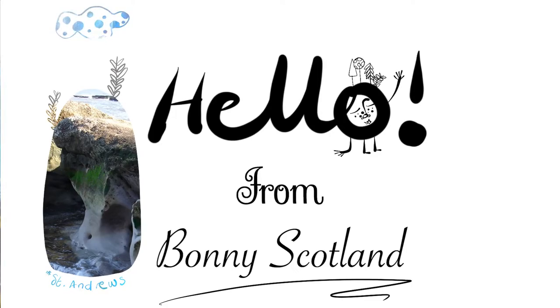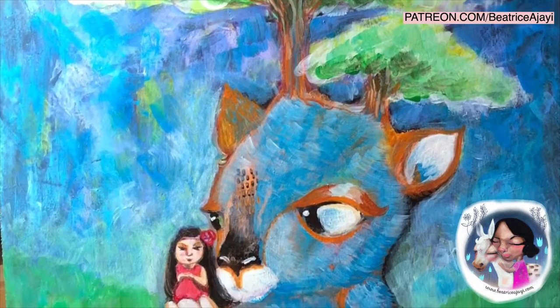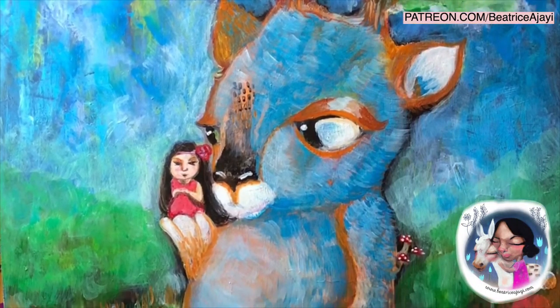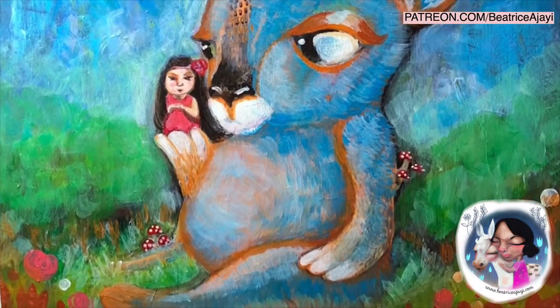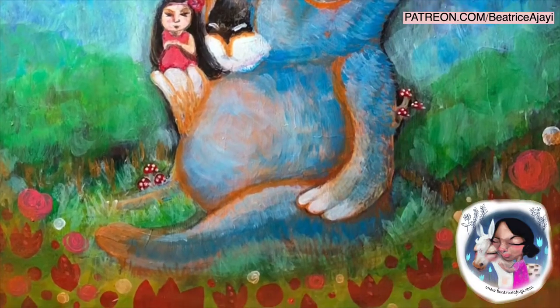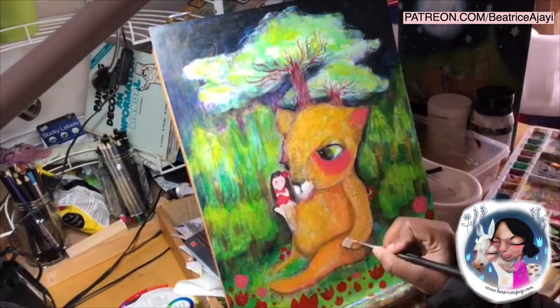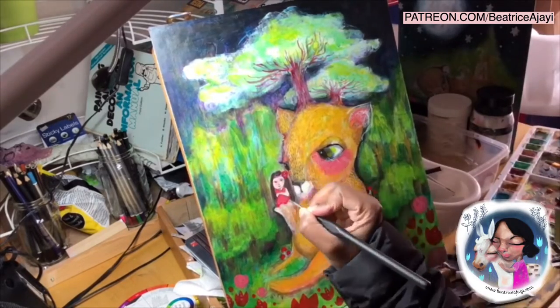Hi everyone and welcome to today's art session. This is one of my latest pieces in my effort to create paintings and really finish them well. I've been pushing myself recently to work on bears I created in black and white and trying to start putting them into color.